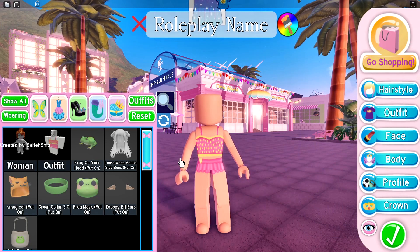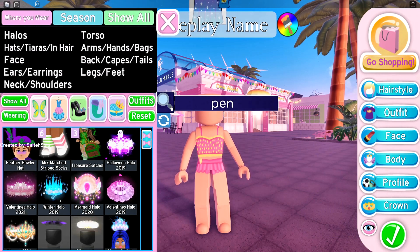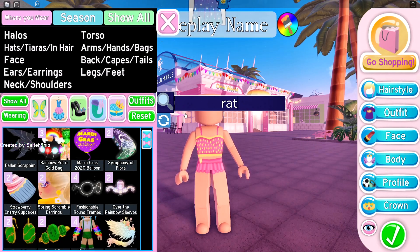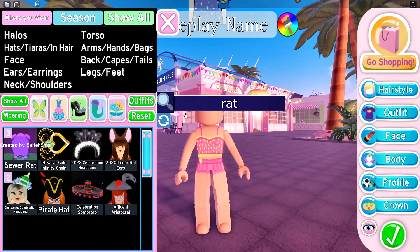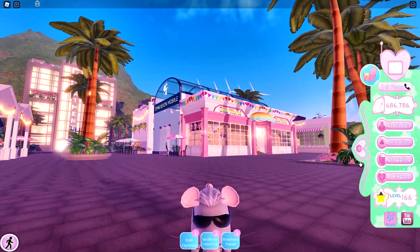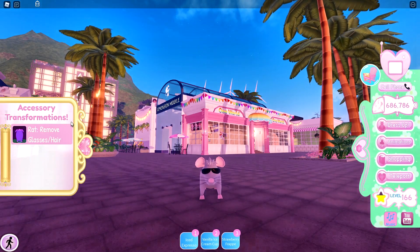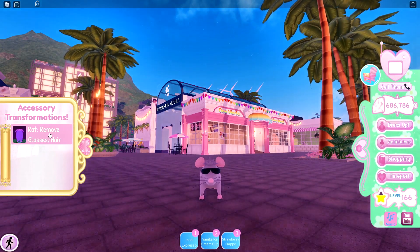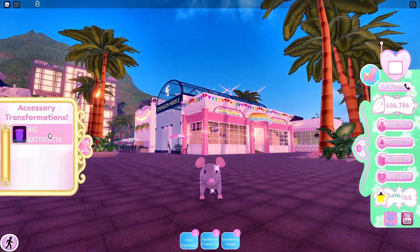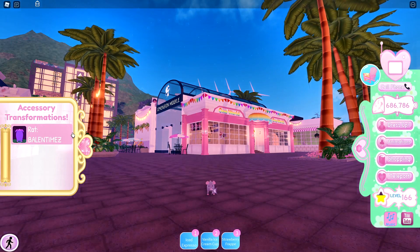Now the second step is you want to go over to accessories and type in "rat." If you Owl Friends don't know what rat I'm talking about, I'm talking about the sewer rat which you would get from the New Year's update. Now what you want to do is click on the rat and toggle the rat and remove glasses slash hair. Then click "Big rat-ta-ta-ta" and then "I'm Baby Smalls rat-ta-ta-ta."